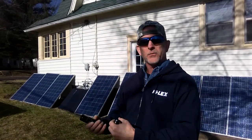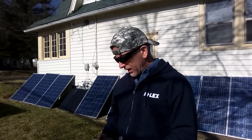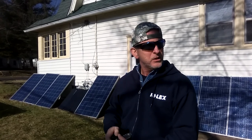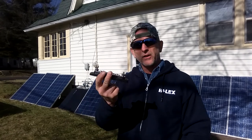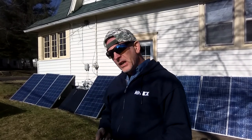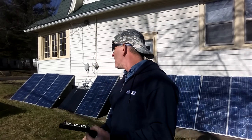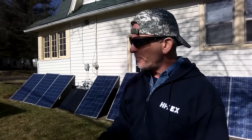Welcome to DIY Solar and Wind. I'm Staff Sergeant Walker and I will be your host. I wanted to cover the battery bank for the off-grid system, but you can do this for your on-grid system as well. I found two different kinds of bus bars on Amazon. The link below is an affiliate account — if you buy something I make a few pennies or a couple dollars, and it all goes back into the system.